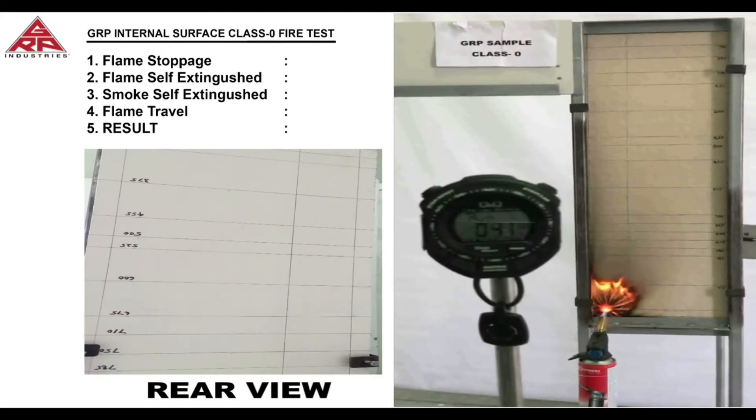We can now notice that no flame has gone through the laminate. As we approach the one minute mark, we will turn off the gas burner.